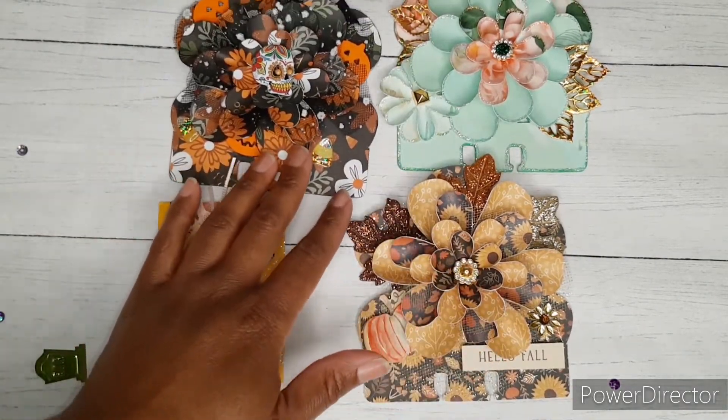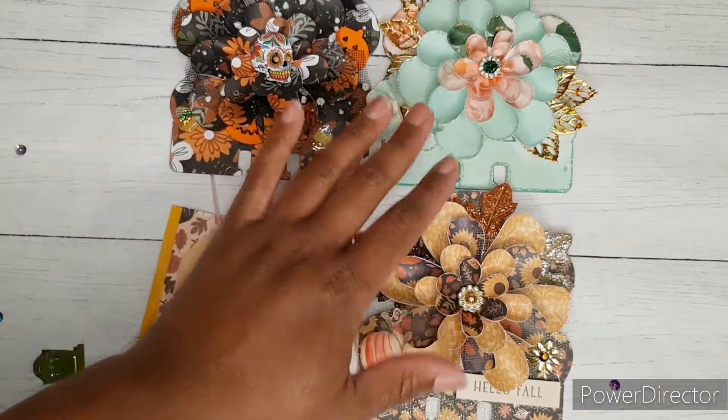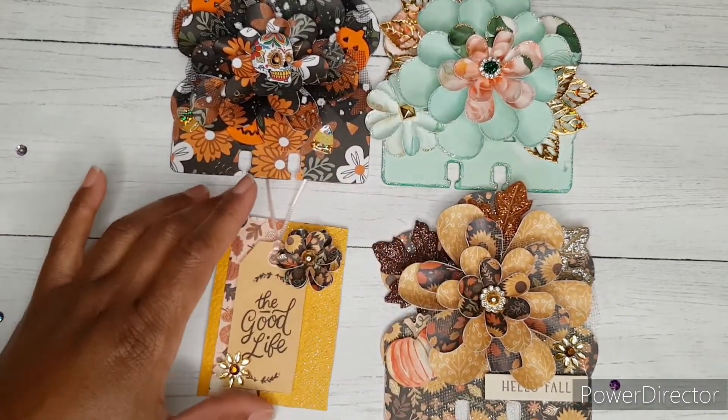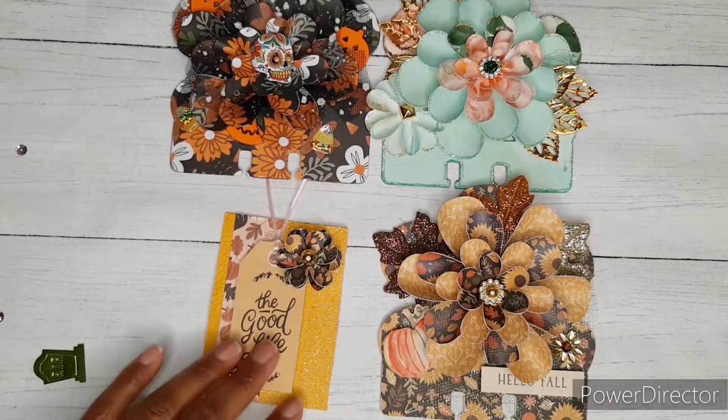So you guys, this is what I'm submitting today for hashtag ATC MDC Open Collab. Make sure you go and check out all of the ladies that are participating today and show them some crafty love. Until next time you guys, bye!